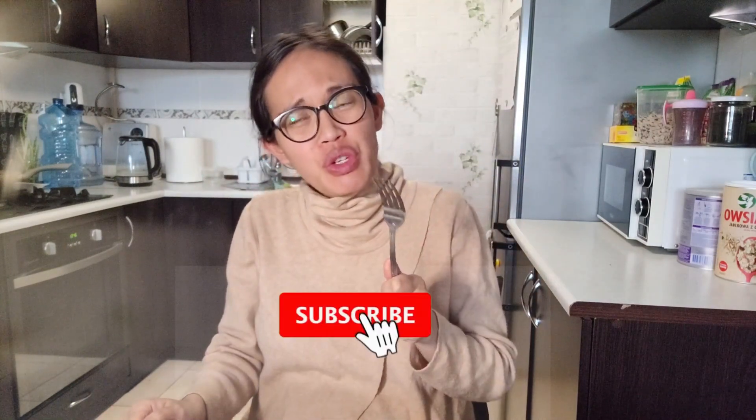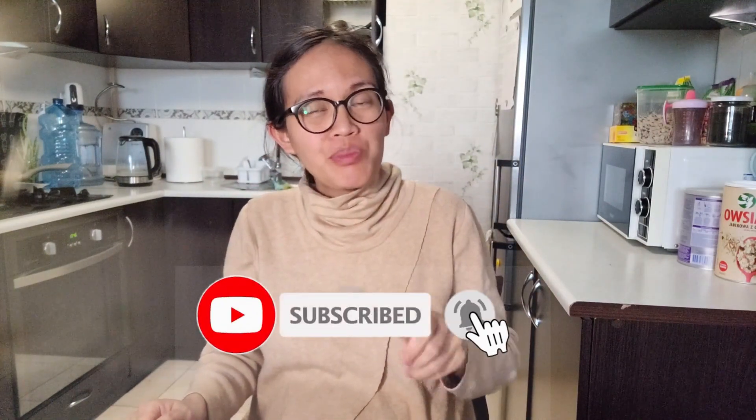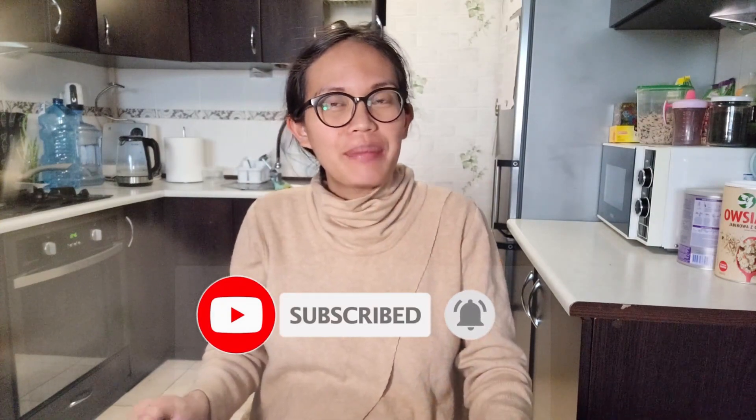Thank you everyone for joining me and for watching. See you again next time!